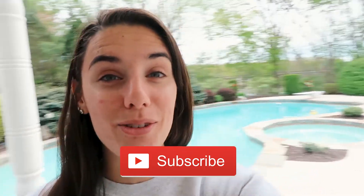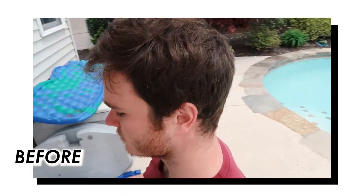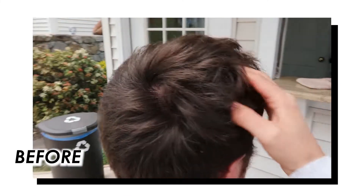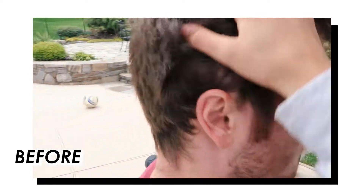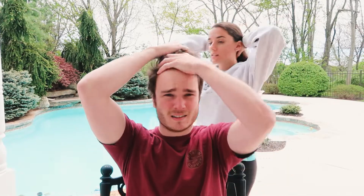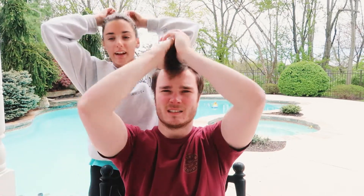Ben just ran to get something, but make sure to subscribe if you want to see more from me and Ben. We're actually doing this out in his yard because it's gonna get messy. Do you have a ponytail to pin his hairs up? I put my hair up so I don't cut it off.